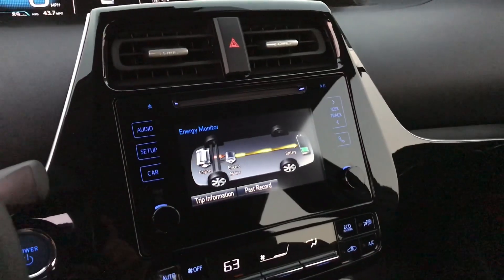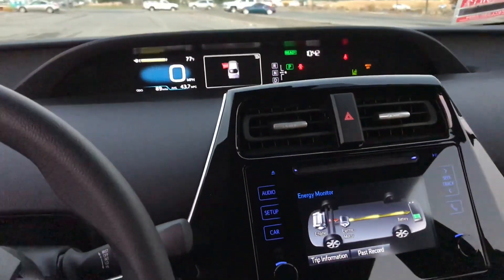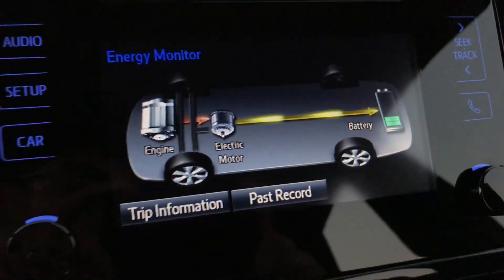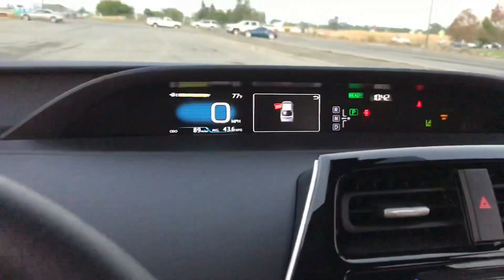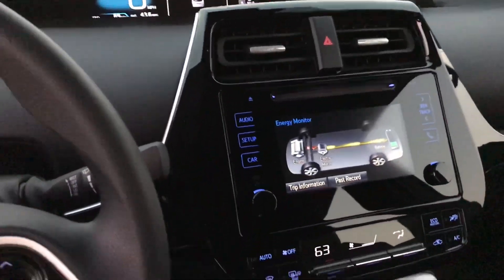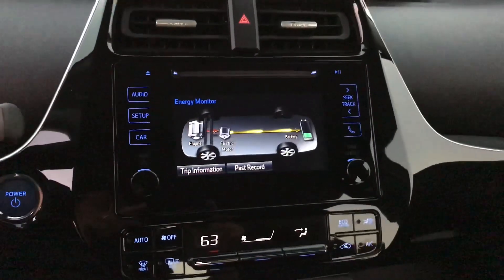All right, well I'm going to cut this video now. But something really weird just happened — I'm only sitting here and the gas engine turned on, and it's powering the battery for some reason. I guess because I'm using battery having the car on. Pretty weird. But okay, thanks for watching.